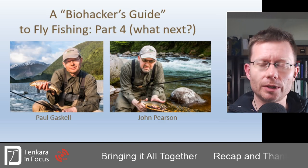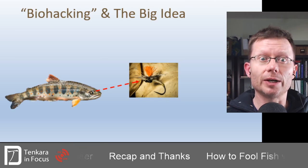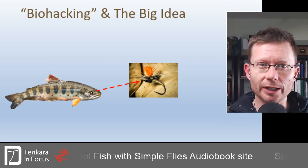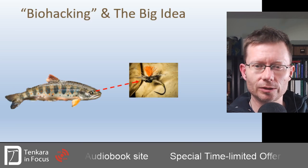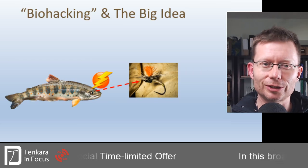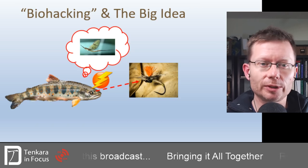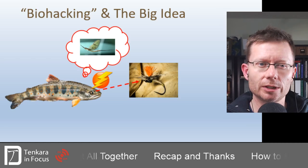First of all, a quick recap from where we've been before, and to get into grips with this idea of biohacking in fly fishing — a slightly tongue-in-cheek term we've used. Basically, where you've got a fish that has spied your artificial fly, something happens in between that signal reaching the fish's brain that frazzles that reaction. That fish then treats the completely artificial fly as if it was absolutely genuine food, no different from the natural food it feeds on most of the time in the river.